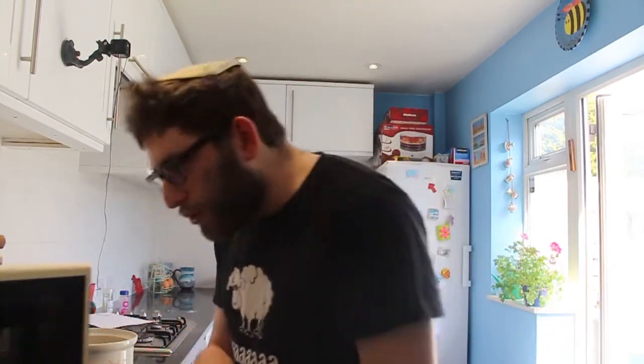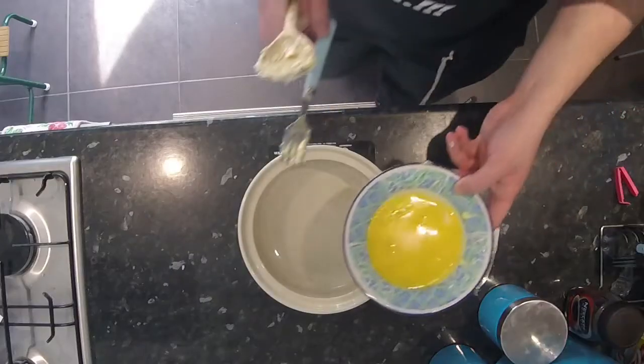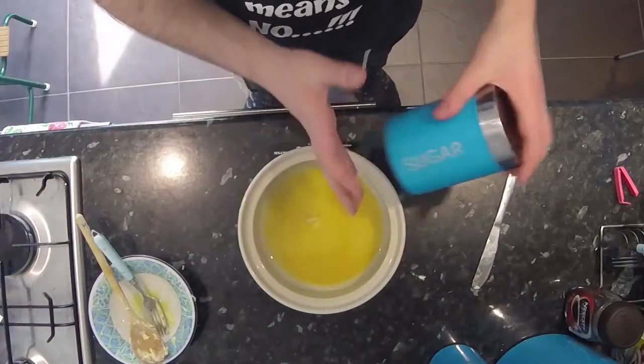Once you've dealt with the disruptive influence out in the garden, you can continue. I've put them in the microwave for a bit. Once you've got your butter, you want to pour in one cup of sugar.